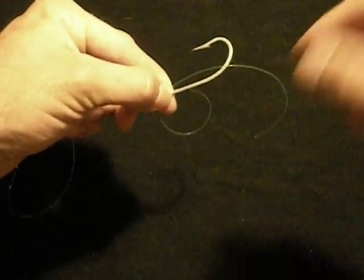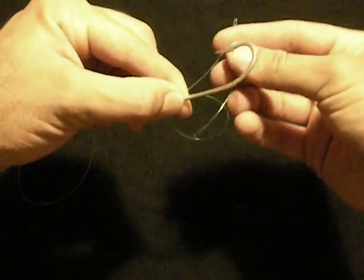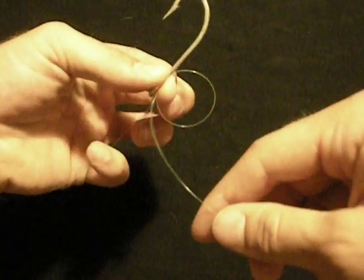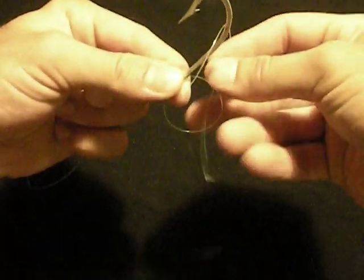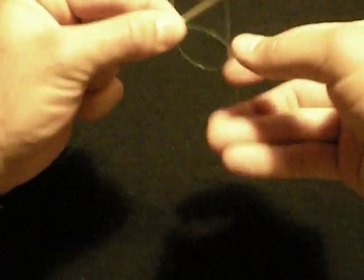Now we're going to tie the uni knot over the hook. So we're going to form our first loop — pass it over the hook and through the loop. There's one. Now we're going to pinch it like this. Every time we do it, we're going to pull it back into our hands. So we're going to go over the hook and through the loop — two. Over the hook, through the loop — three.